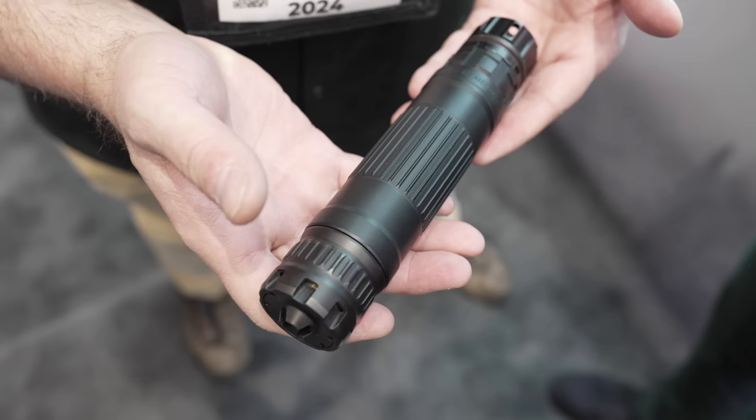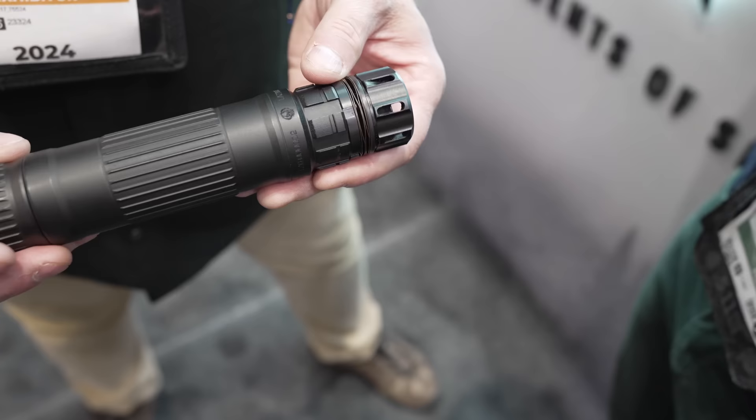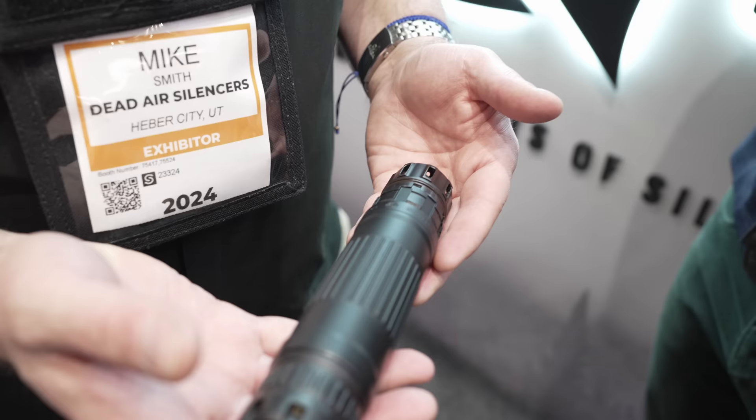This is printed out of Haynes 282, a high nickel super alloy — very abrasion-resistant, heat-resistant, handles a lot of flame. It uses the Triskelion baffle that we introduced last year in the Mojave 9. It's got three baffles and what we call the Triskelion gas management system, which allows some of the gas to pass around the baffles on the outside. We squeeze the gas, release it, squeeze it, release it — and that gives you low back pressure, very good acoustic performance at the shooter's ear, and it kills flash.